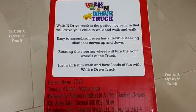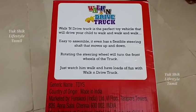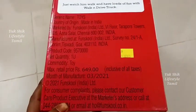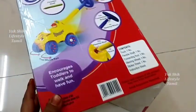This is a perfect toy. As you can see, it is easy to assemble. When we rotate the steering wheel, the truck turns to the right side and left side.